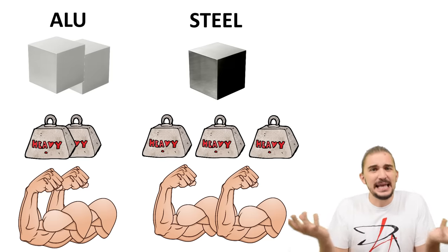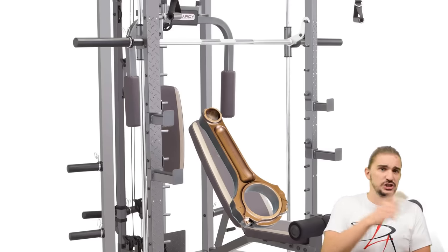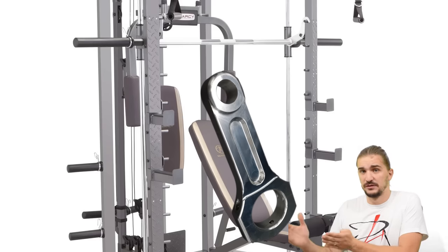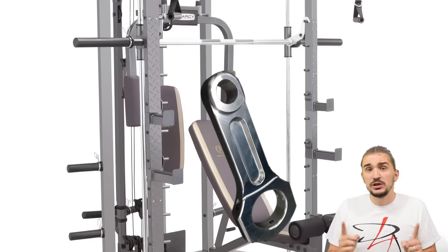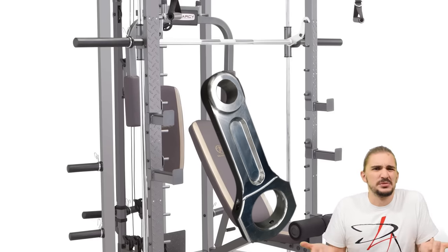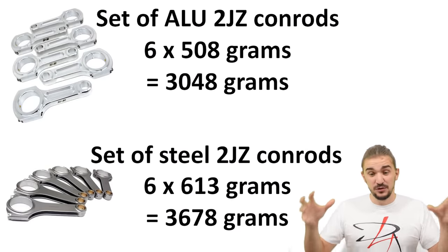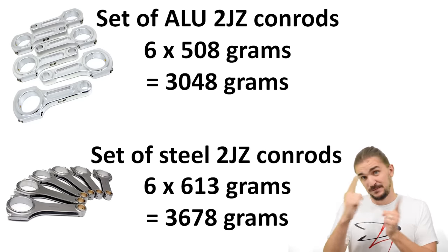In reality, aluminum rods look like steel rods that go to the gym too often — they are very beefy and have massive cross sections, needed to make up for the lack of strength of aluminum. In practice, an aluminum rod is only going to be 20 to 30% lighter than a steel rod. That doesn't sound like much, but 20 to 30% on every rod makes a big difference for the weight of your rotating assembly — the kind of difference that sets apart first place from second.